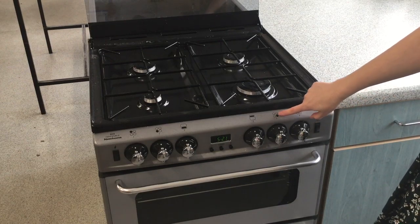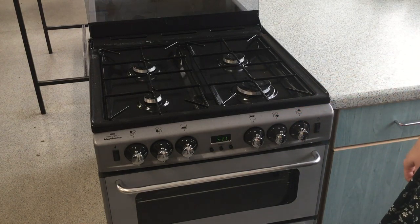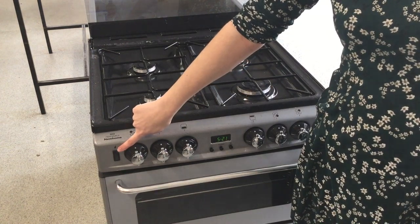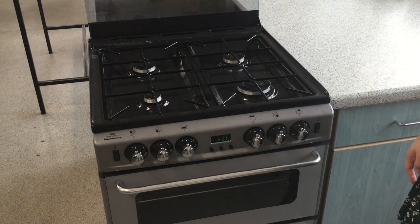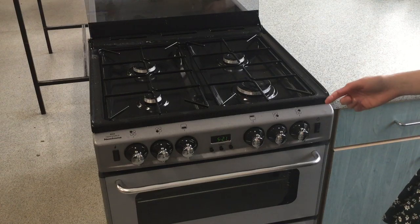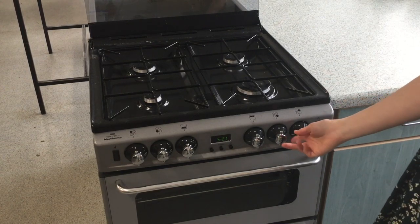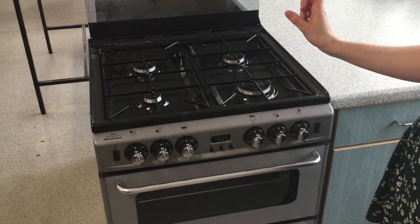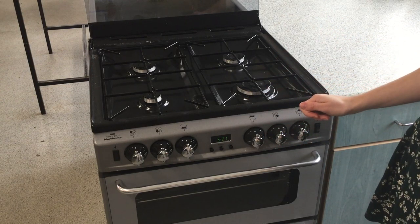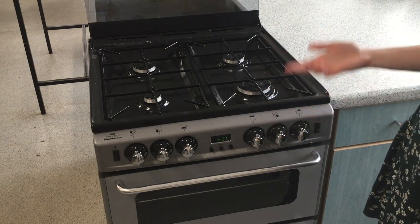You can tell which ring is which by how it's indicated on the controls. You've also got this part here that looks like a lightning bolt — that is for lighting the gas. With one hand, you need to push in this part and then turn it, keeping it pushed in whilst you're turning.